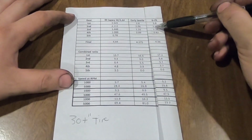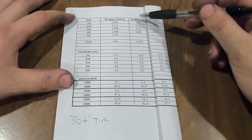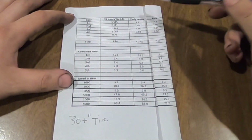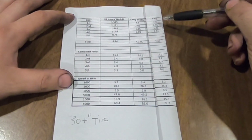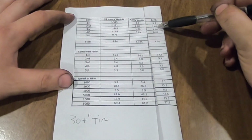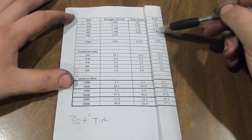Most of the Volkswagen trannies have the same gear set in them - so that's like the early beetle, middle beetle, a '73 and up, '73 to '79. Then you've got the three-rib bus trans, the five-rib bus trans, the six-rib bus trans. They all have that 3.8, 2.06, 1.26, 0.82 for the most part.